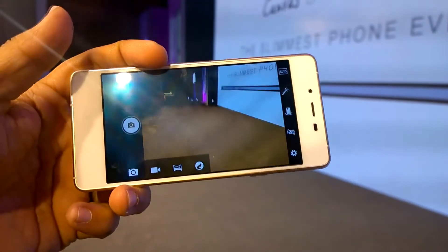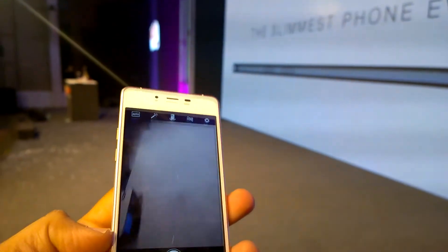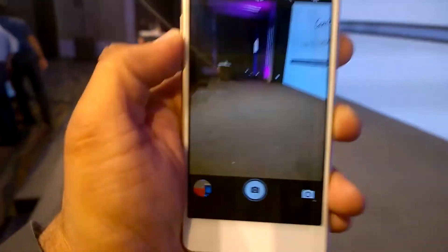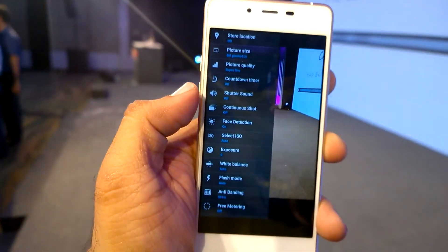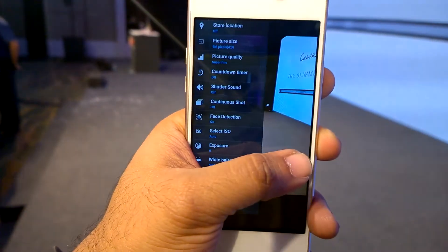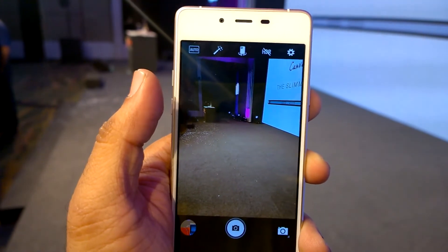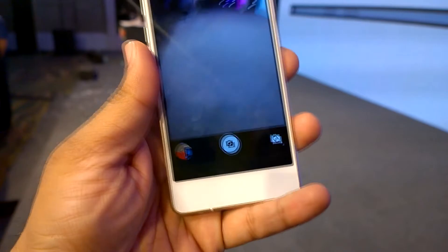The camera has a lot of modes and the interface looks pretty refreshing, different from what we saw on most Micromax smartphones. You can see a lot of options and features included in the camera, so overall it's a pretty good interface. We can't really comment on the camera quality right now, so we'll have that later in our full review.